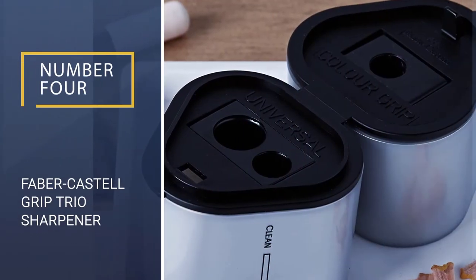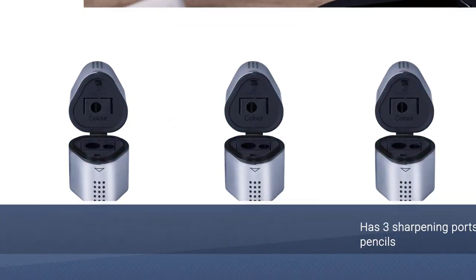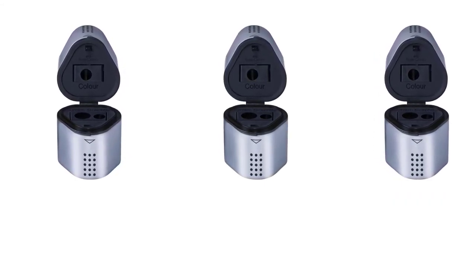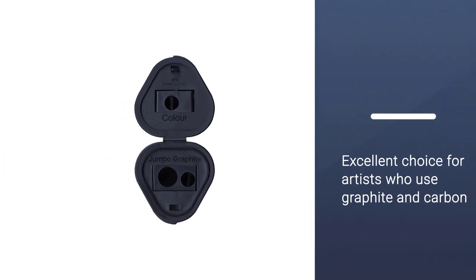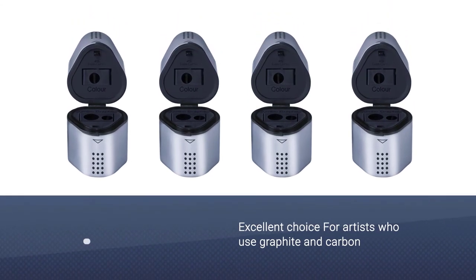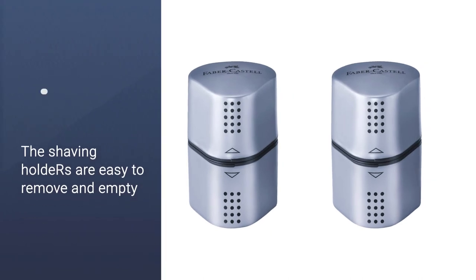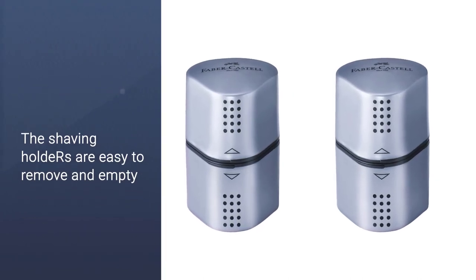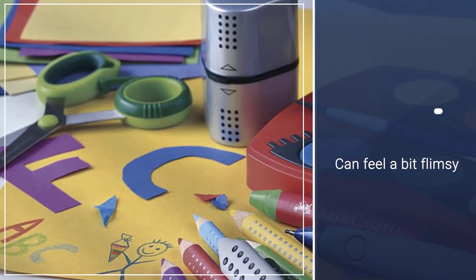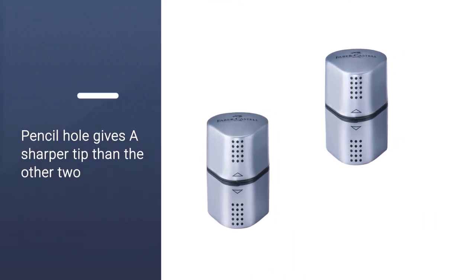Number 4: Faber-Castell Grip Trio Sharpener. Another trusted brand in the art world is Faber-Castell. They produce a ton of incredible supplies and this trio sharpener is one such example. It comes with three different holes for sharpening graphite, colored pencils, and jumbo pencils. Both sides of the sharpener have compartments for shavings so this will store quite a bit. You won't find yourself emptying this too often, so you can focus more on what you want to do — draw. The top portion is labeled color and the bottom portion is for universal pencils.